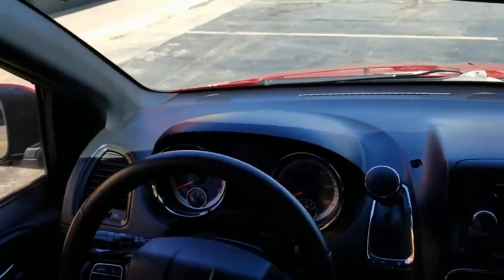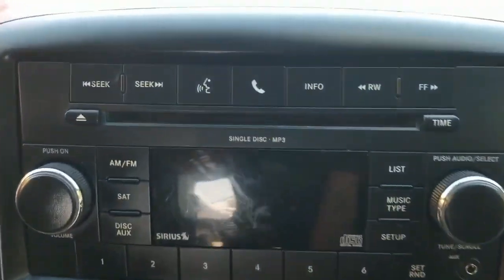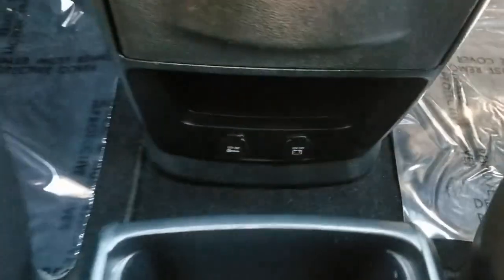There's a little center console for all your goodies. The dash is in excellent shape — this entire van is in great shape — no cracks or holes in the dash. Steering wheel controls so you can keep your eyes on the road. You can sync your phone, there's an auxiliary cord, dual climate control, rear air, cup holders in the center console, and plugs for all your electronics.